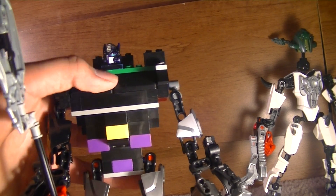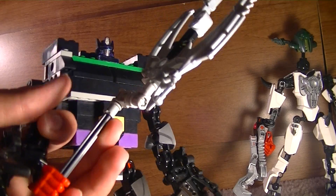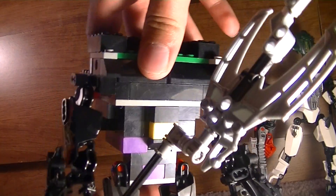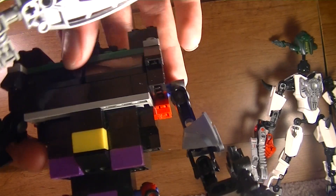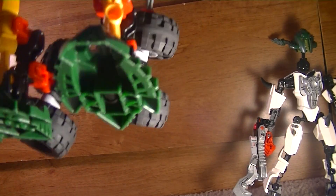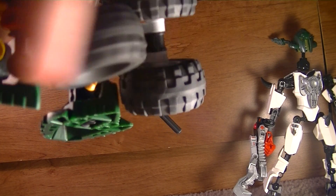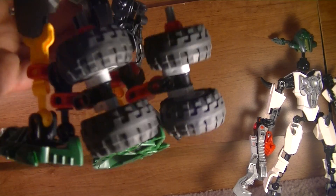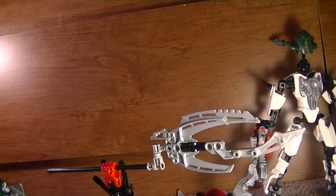I used window-looking pieces. He has a staff because of the way he's built — he needs something else to keep him up, though I think he is able to stand by himself. He has a lot of pieces that are hard to describe. These are like his heels. I tried to make him look G1-ish, so he has these wheels. These are like his heels, and for robot mode this is completely flat and keeps him balanced. Looks very well.